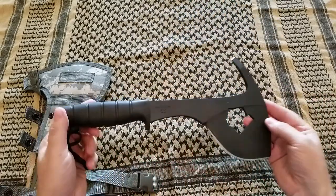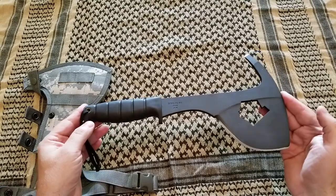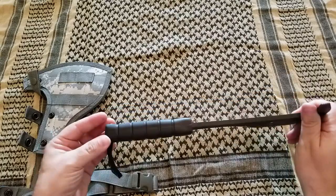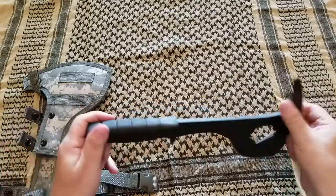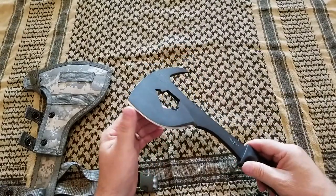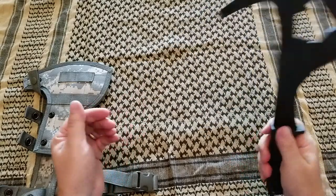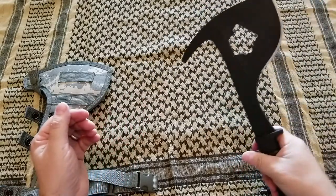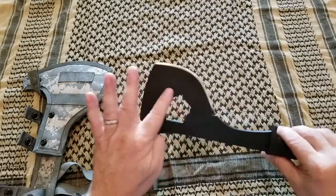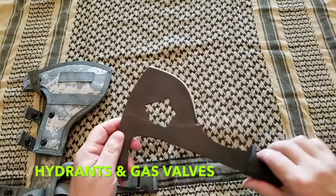Firefighters and first responders were using these tools. The military was issuing those at some point, and some units are still getting them issued. It can be used as an axe — it has a sharp blade and a spike, so it can break windshields. It can break doors and locks. This hole is to open water valves and hydrants, or gas valves.